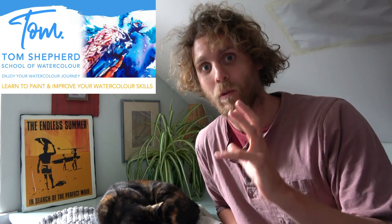Hi everybody, my name's Tom. Welcome to the channel where we talk about all things watercolour. It's been a little bit quiet on here recently because we've been spending a lot of time setting up the online watercolour school which is going to be launching very very soon. You can check the links in the description, you can pre-register your interest, but we should be up and running very soon after this video, so I'm very excited about that.